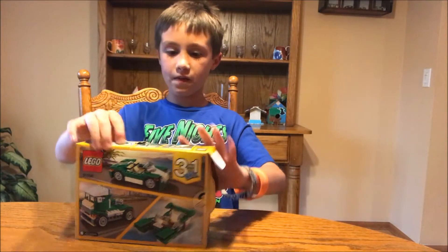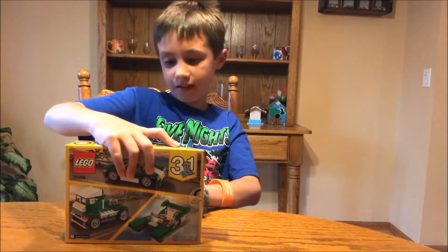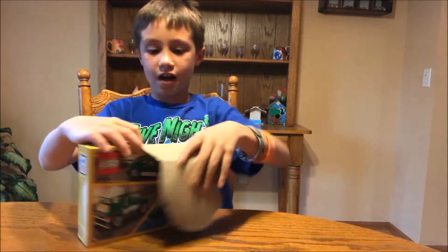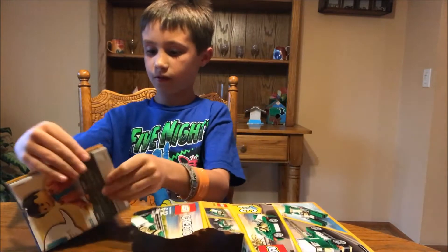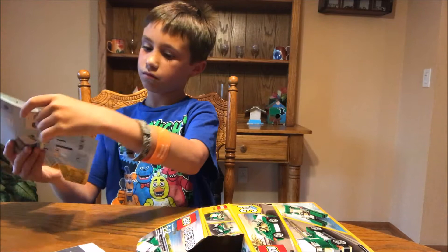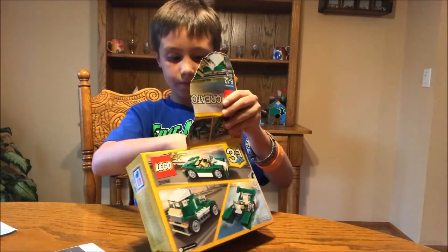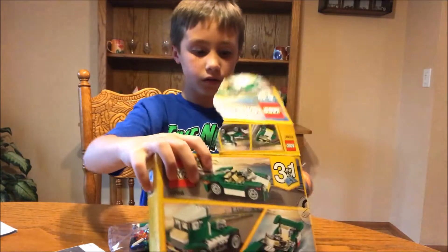Now let me open it. Got it. Here's the instructions. Here's some truck.